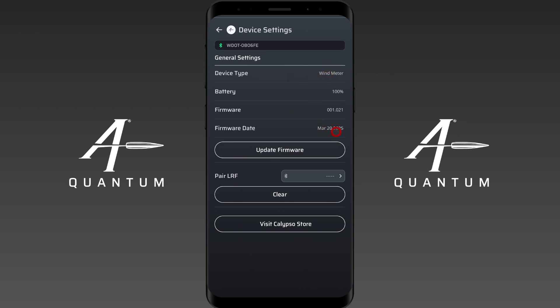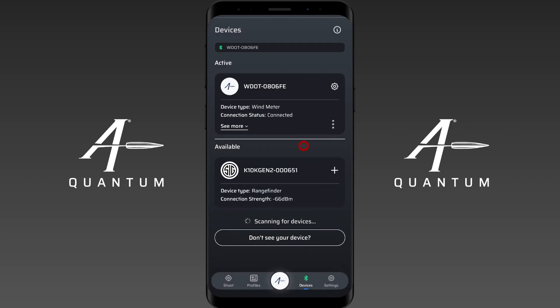We have a little information here including our firmware version and firmware date, and we can update our firmware from inside AB Quantum. So if you had to skip your firmware update because you were in the middle of a match, you can come back and do it later using the update firmware button. We also have the ability to pair a laser rangefinder here, which we're going to demonstrate later.